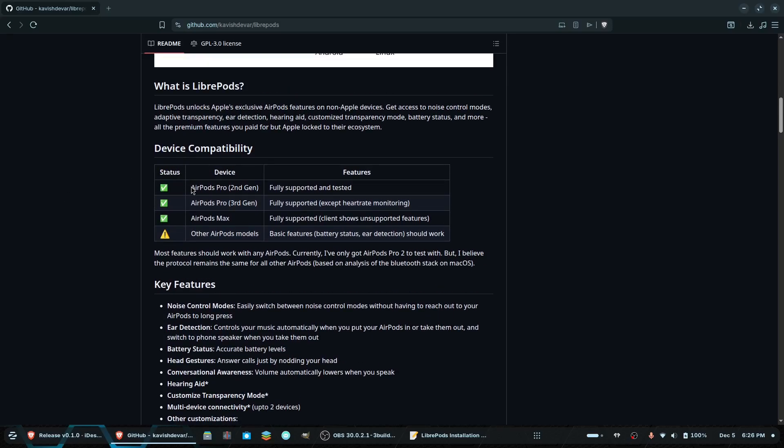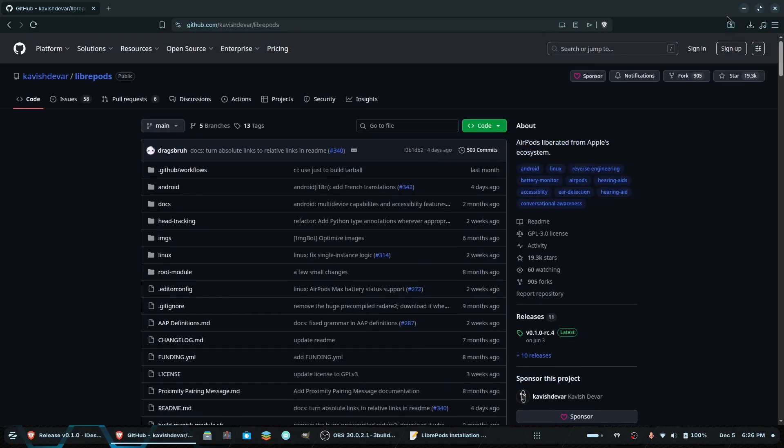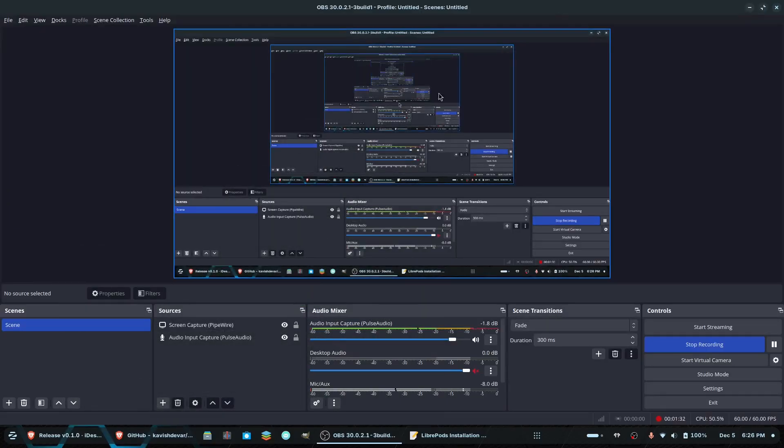So the device compatibility: the AirPods Pro second gen works well — that's the kind I have. The third gen works well except for the heart rate. AirPods Max are fully supported. The other AirPods models, you only get the basic features. But other than that, let's get right into it.